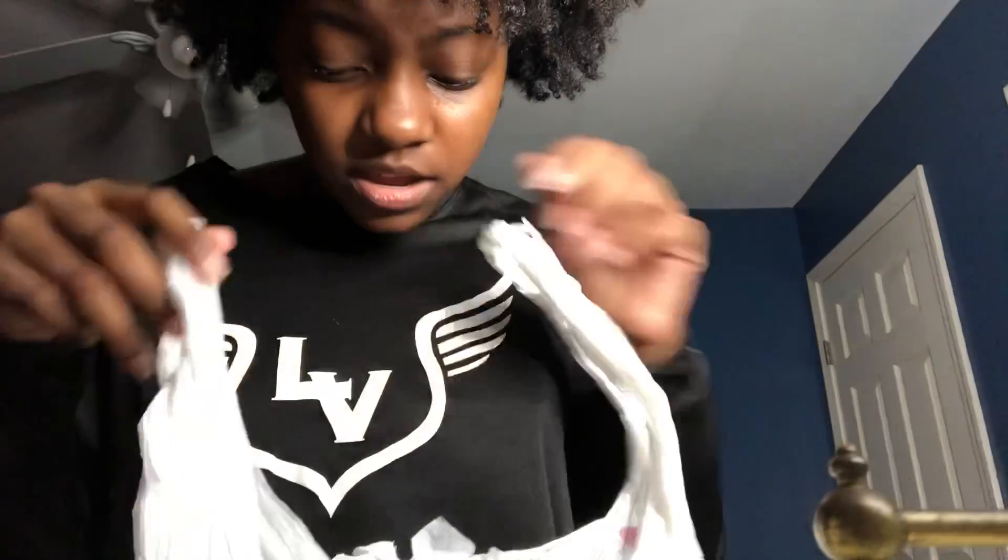In this bag there's some more crochet hair — it actually stinks, it needs to be washed, it smells very bad. But yeah, this is some crochet hair.